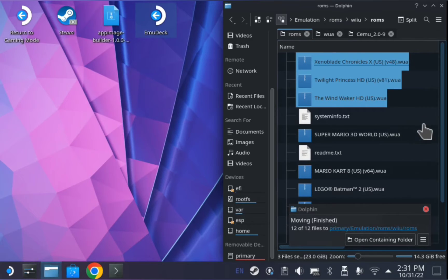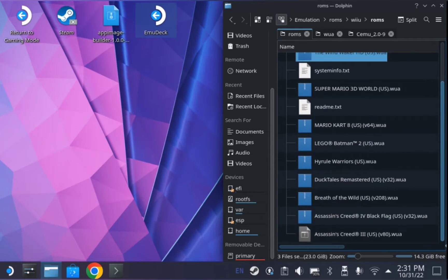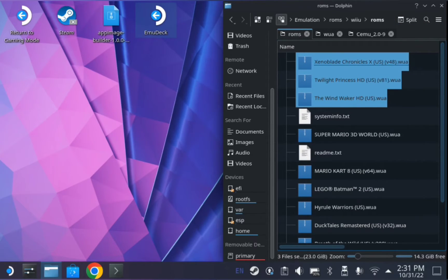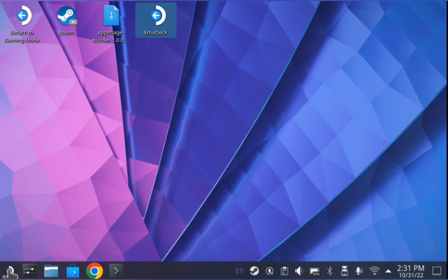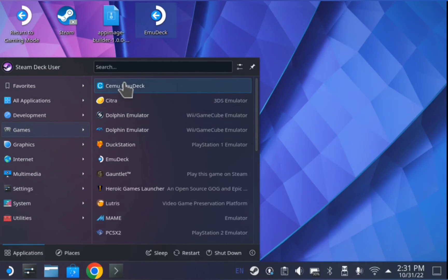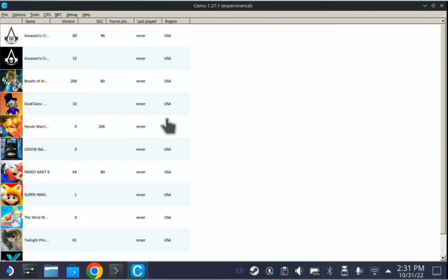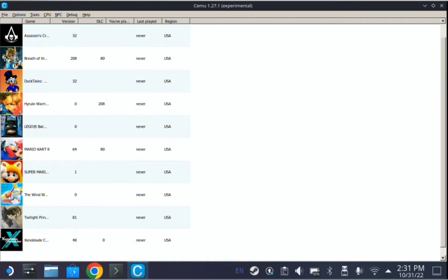Let's go ahead and launch CMU and make sure that everything's being read. Perfect — it picked up all my games. Let's launch one and make sure it works. Perfect, everything's loading up.